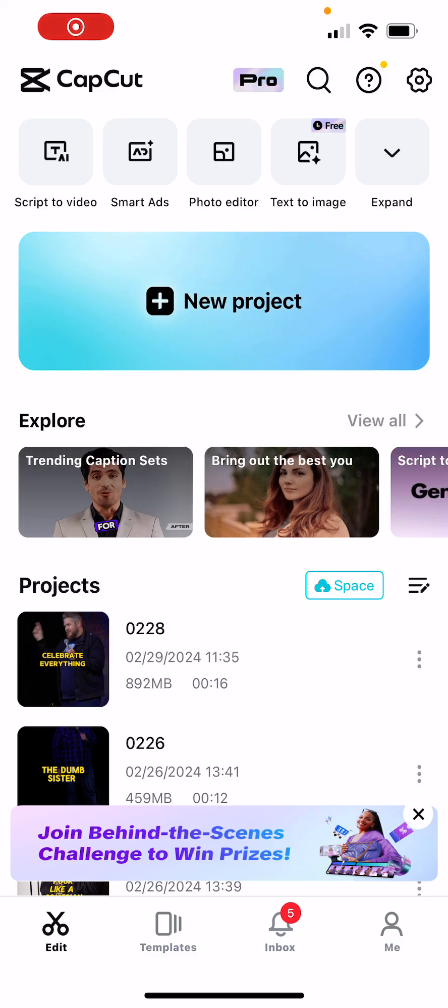I'm going to show you how to make a stand-up clip to post on Reels and YouTube Shorts and TikTok using CapCut, so you have good quality video and also good captions that match up.